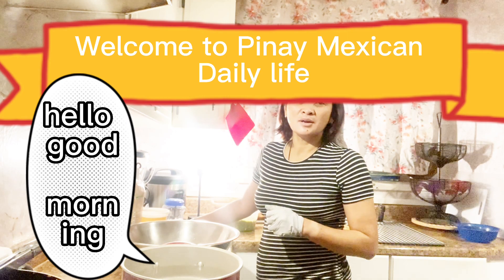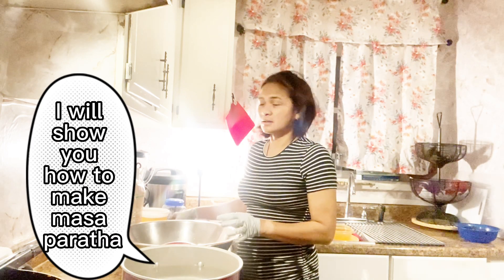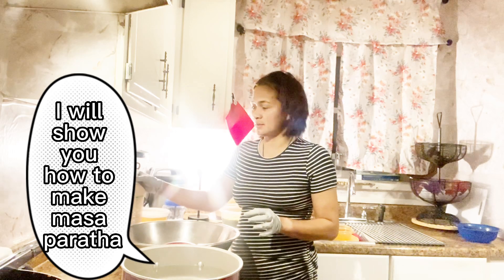Hello, good morning! Welcome back to my channel! For today's video, I'll show you how to make pasta maratama.